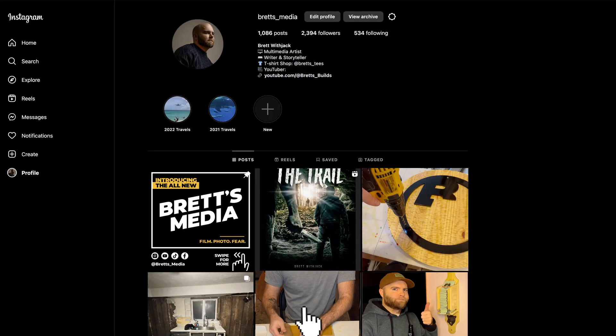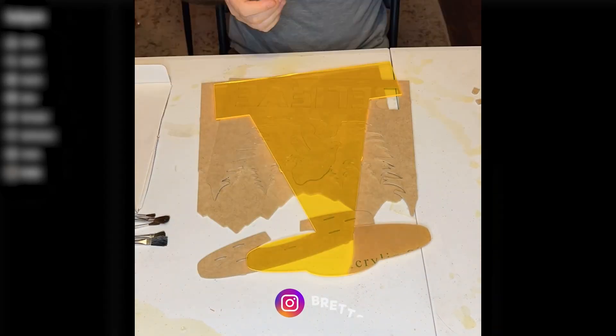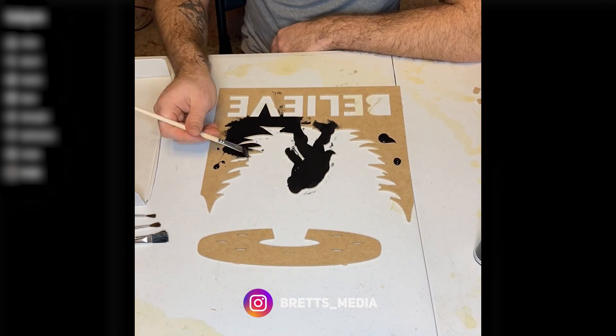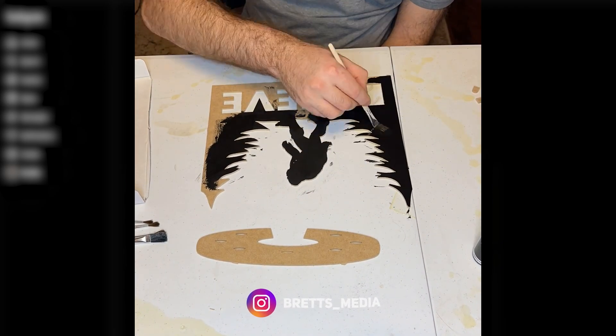Now's a good time to mention — if you want to see what I'm up to between videos, I post a lot more often on my Instagram page. It's a great way to stay in touch, ask questions, and see what content I'm working on. If the paranormal interests you, some of the videos I post there cover topics like cryptids, alien encounters, and anything spooky.